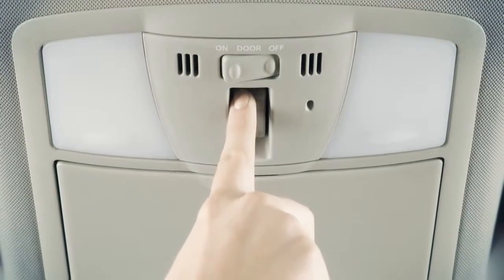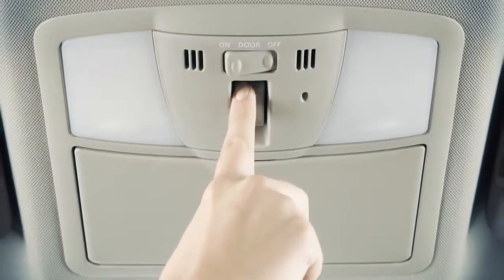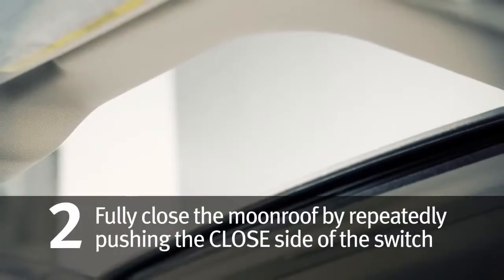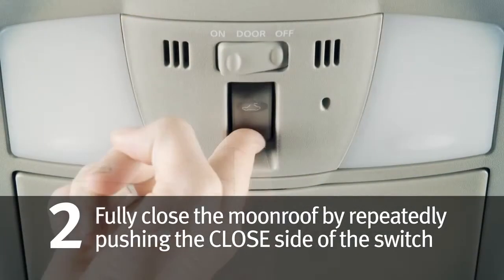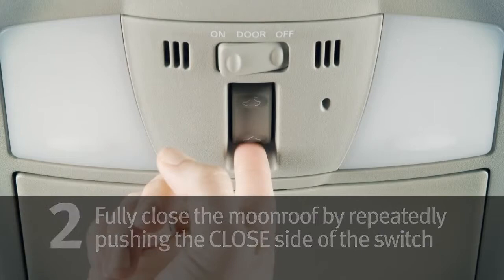If the moonroof does not operate properly, perform the following procedure to initialize the moonroof. 1. Turn ignition switch on. 2. If the moonroof is open, fully close it by repeatedly pushing the closed side of the moonroof switch.